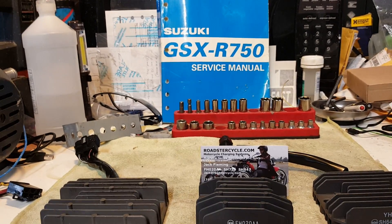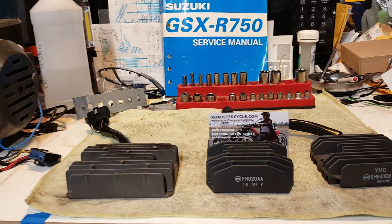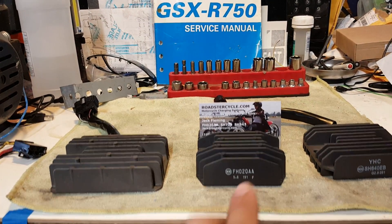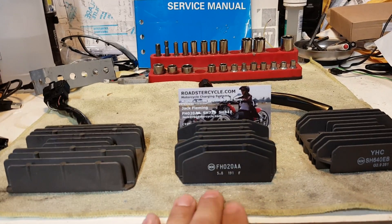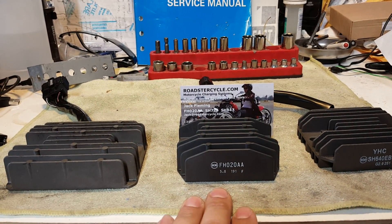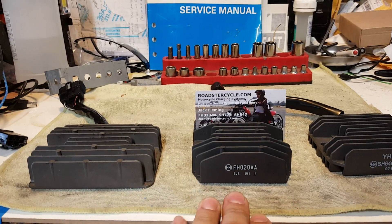What's up YouTubers and fellow riders — the chemist is back in the garage cooking up a quick product review for you on the roastercycles.com MOSFET regulator rectifier, the FHO20AA, which I just recently purchased. I'm quite excited to get this on my bike.